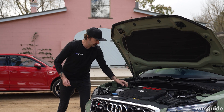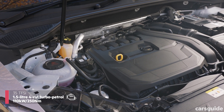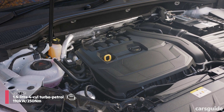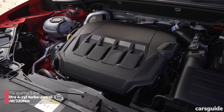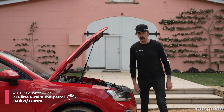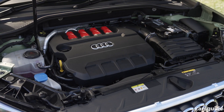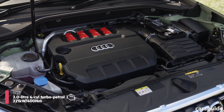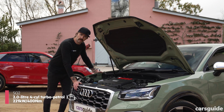There are three engines to pick from in the Q2 range. The 35 TFSI has a brand-new 1.5-litre turbo petrol four-cylinder engine. The 40 TFSI has a 2-litre turbo petrol four-cylinder engine with all-wheel drive — the 35 TFSI is just front-wheel drive. And then there's the SQ2, which is also a 2-litre turbo petrol four-cylinder, but it makes a lot more grunt, and it's also got all-wheel drive.